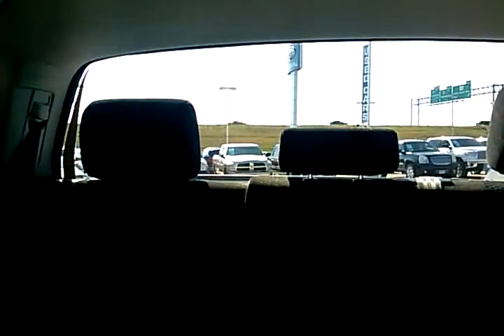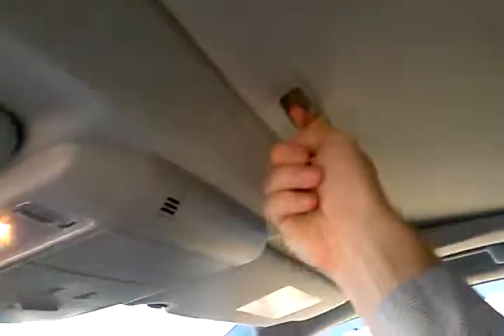Also, the way that this back window works is the whole thing rolls down. You can kind of see it there — sorry the sunlight's terrible, but it's the whole window that moves, which is pretty new to me. I'm not as familiar with Toyota, so I thought that was pretty neat.